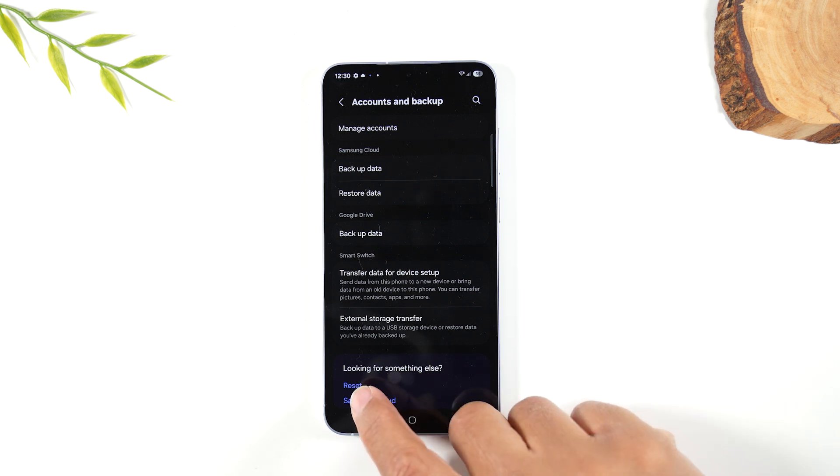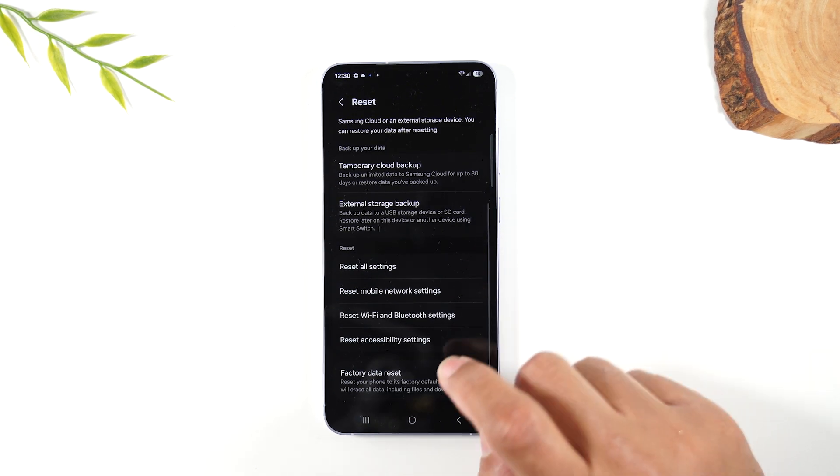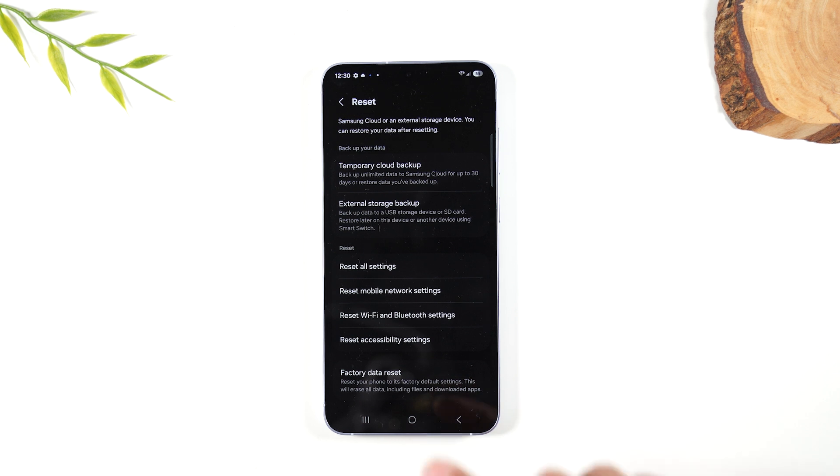Next, you're going to go down to Reset, tap on Reset, swipe up and go to Factory Data Reset. Before you do this, make sure you've backed up all your data because once the reset is done, you won't have any more access to anything on this phone — so pictures, contacts, everything, make sure you've backed it up first.